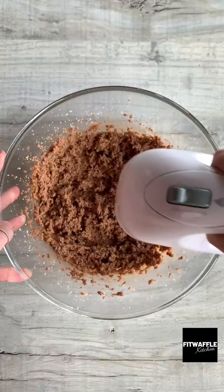Sift in your flour, corn flour and salt, then fold these into the mix. Scoop up about three tablespoons of the dough and place them on a cookie sheet. Bake in the oven and let them cool.